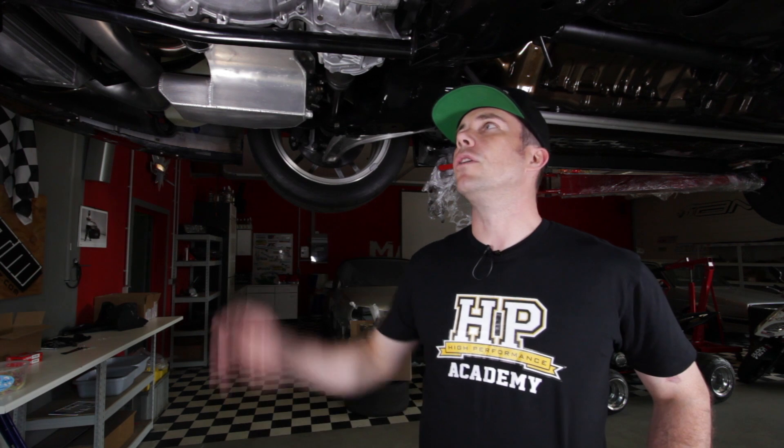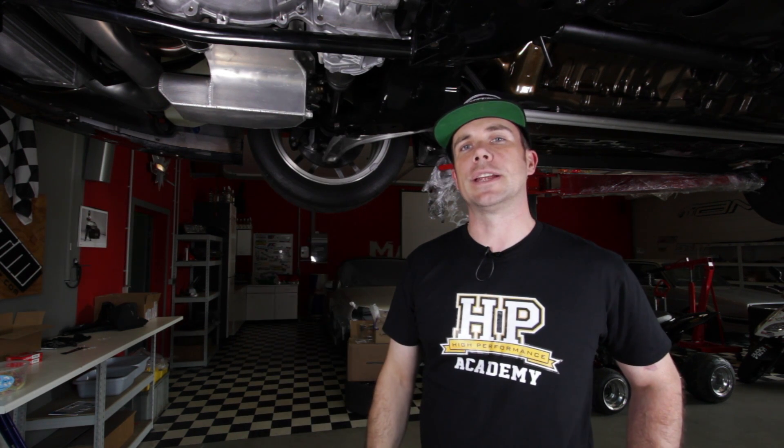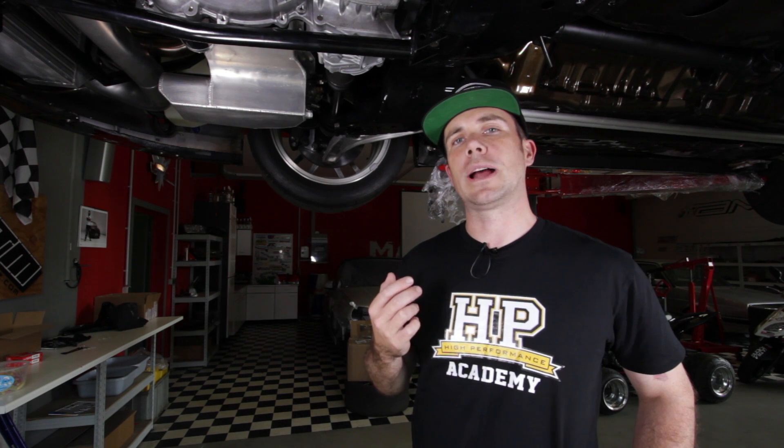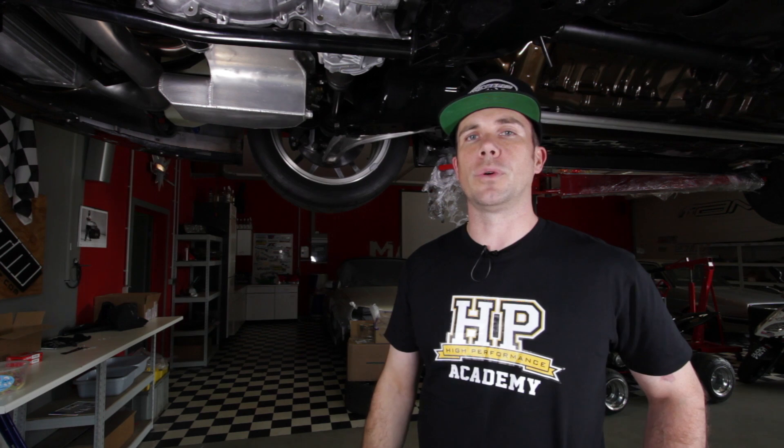Hey guys, welcome to another High Performance Academy adventure. We're here at the Material Moored shop in Schlaverdingen in Germany and we've just landed. We thought you might appreciate a quick tour over Paul's Evo 9 drag car, just to have a look in detail at what makes a world class 4WD drag car tick. So follow me and I'll show you through all of the parts.